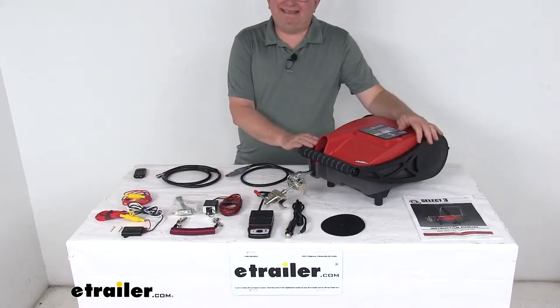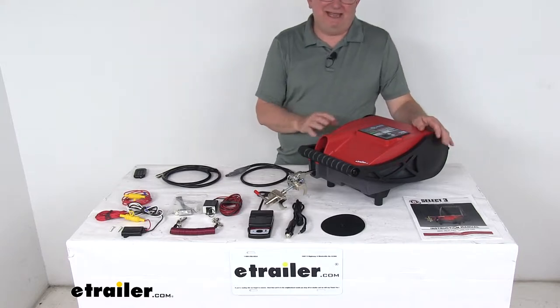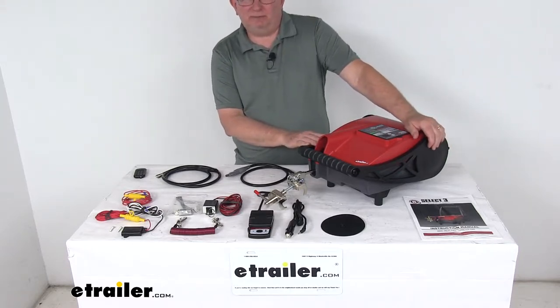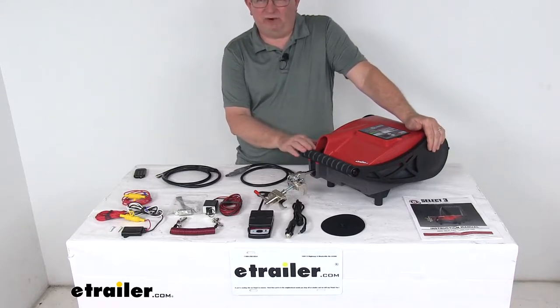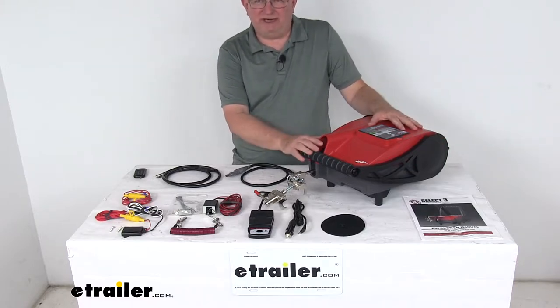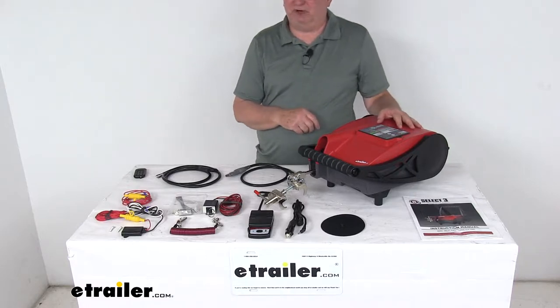Today we're going to take a look at the BrakeBuddy Select-3 Portable Proportional Supplemental Braking System. Why a portable BrakeBuddy? It's non-invasive to the tow vehicle, there's no risk of voiding your vehicle's factory warranty, it is self-contained, requires no connection to the RV, and it's easily transferred between tow vehicles or RVs.